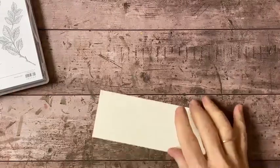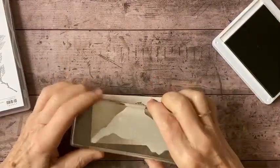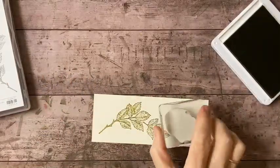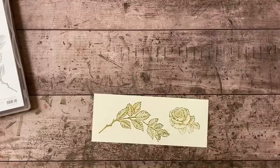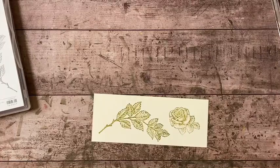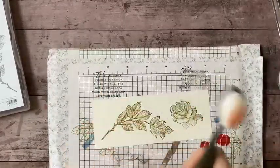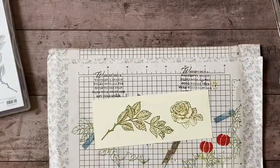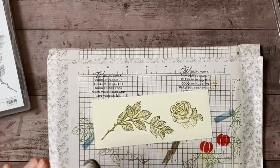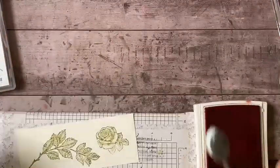I'm going to be using these leaves and this little rose. I'm just going to go ahead and stamp my leaves and my rose on a scrap of Very Vanilla. Hey Carol, good morning - or afternoon I guess we're in the afternoon now, how are you? I've got a couple of blending brushes, I've got one of the little tiny ones, and I'm going to use that for the rose. Let me get this on the screen so you can see me.